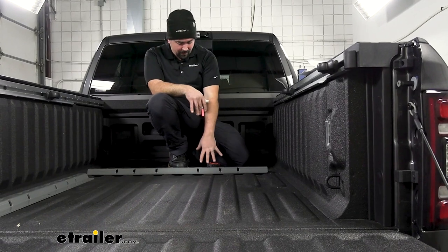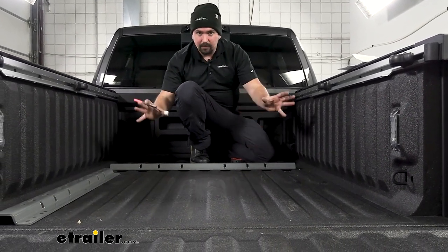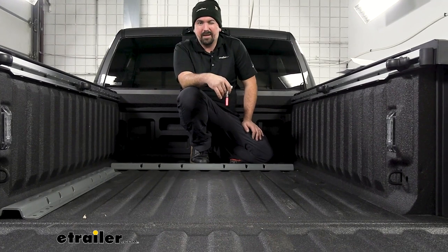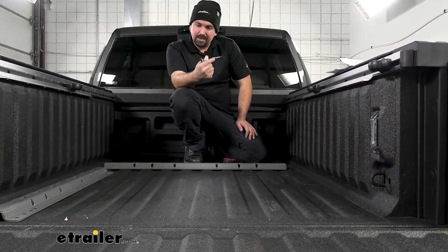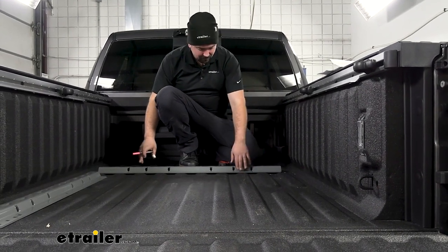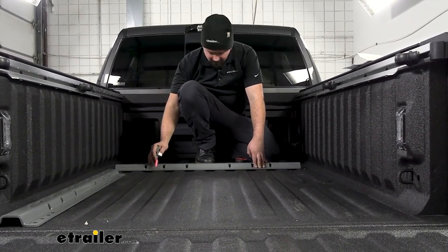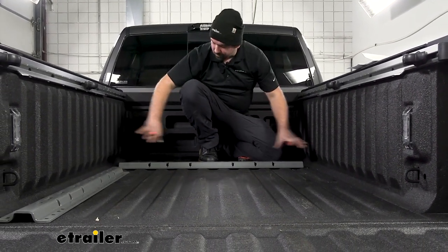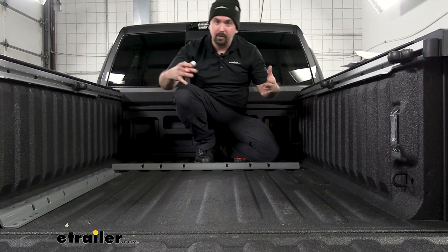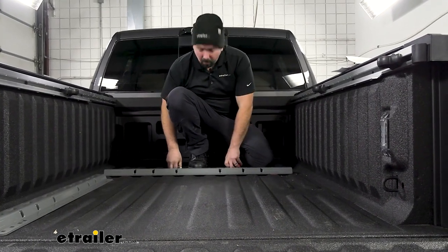We're going to take our rail — both are the same — and set the front part as our baseline to get the rest in place. Measure from the end of the bed, not the tailgate. This one has a spray-in liner so take that into account, about an eighth of an inch give or take. We're going to make sure it's centered up. I use a chalk or paint marker — it comes off with just water. I'll put a line on each side and the back side as a reference point to keep it squared up, then measure side to side and mark our holes.